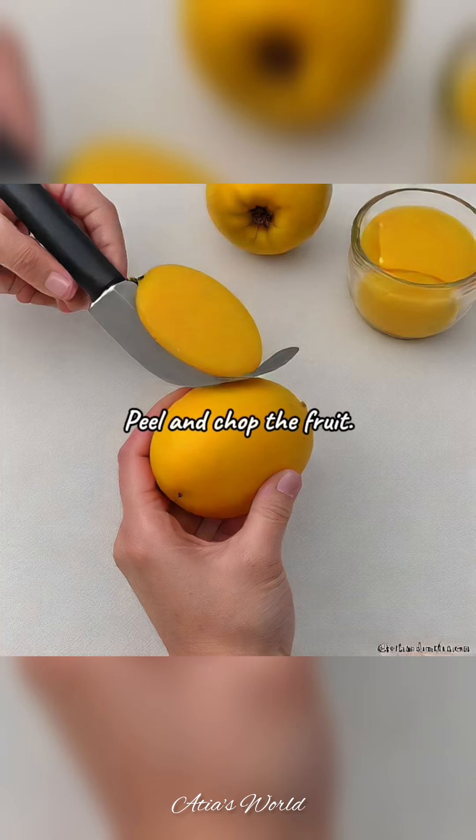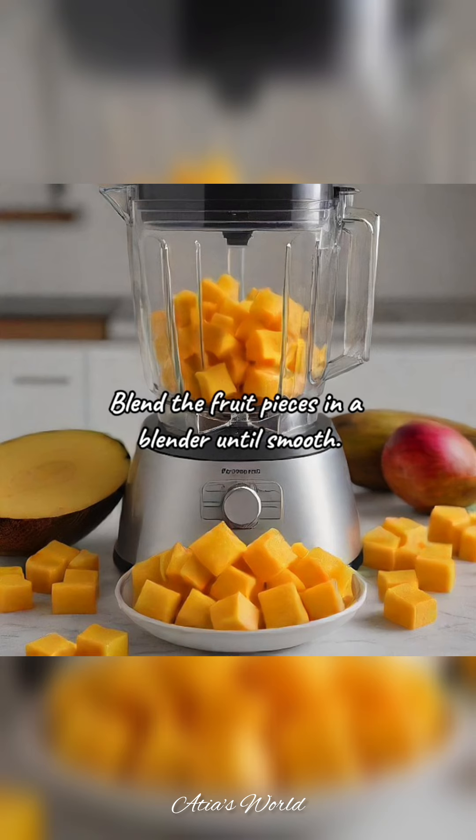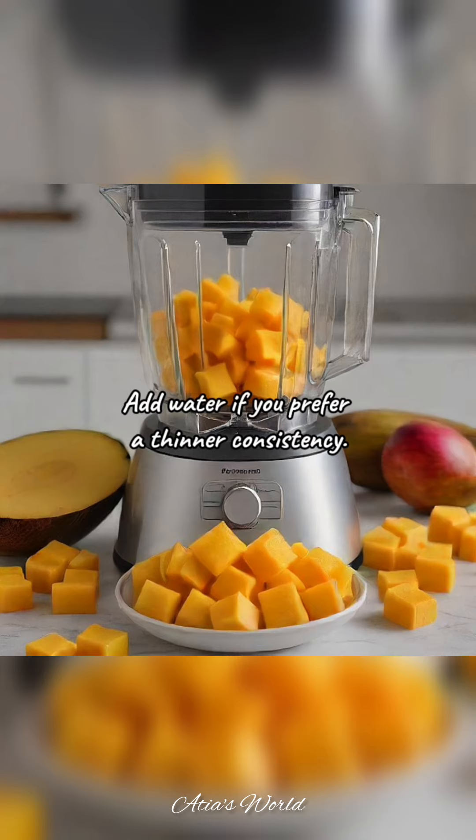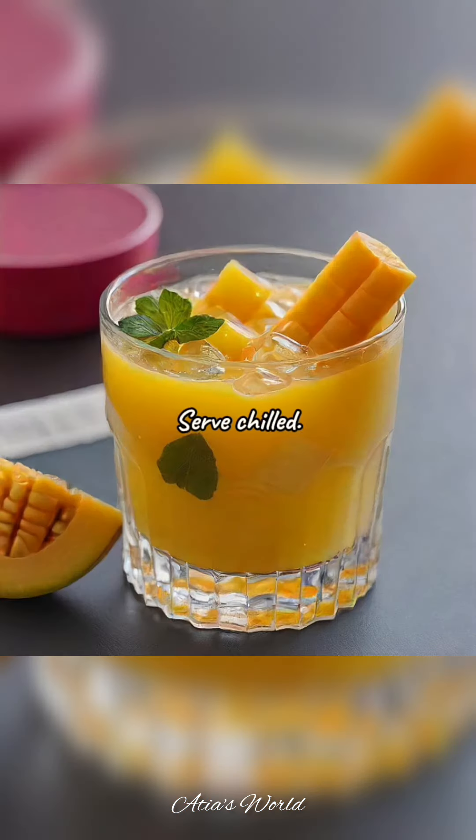Instructions: Peel and chop the fruit. Blend the fruit pieces in a blender until smooth. Add water if you prefer a thinner consistency. Pour the juice into a glass and add ice cubes if desired. Serve chilled.